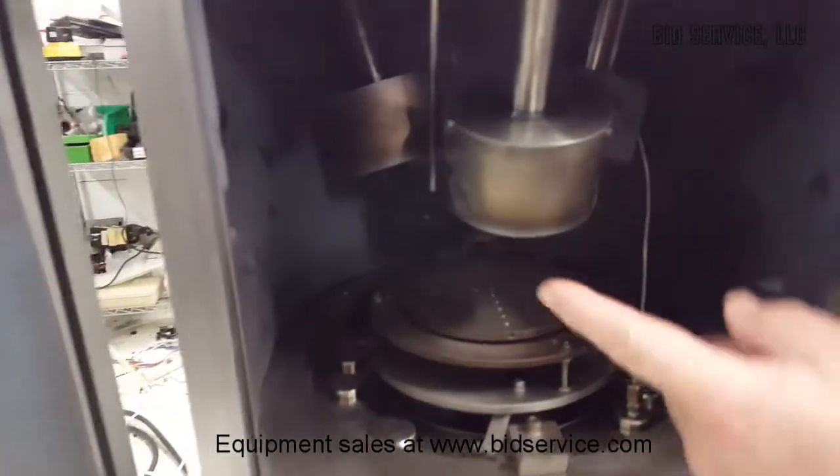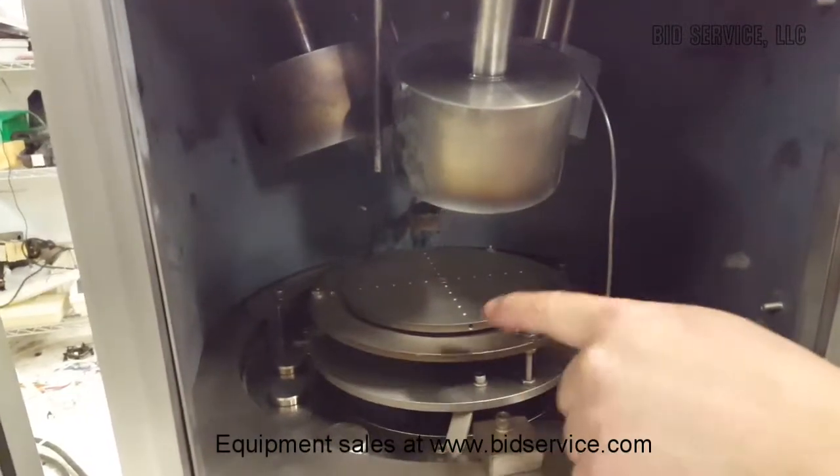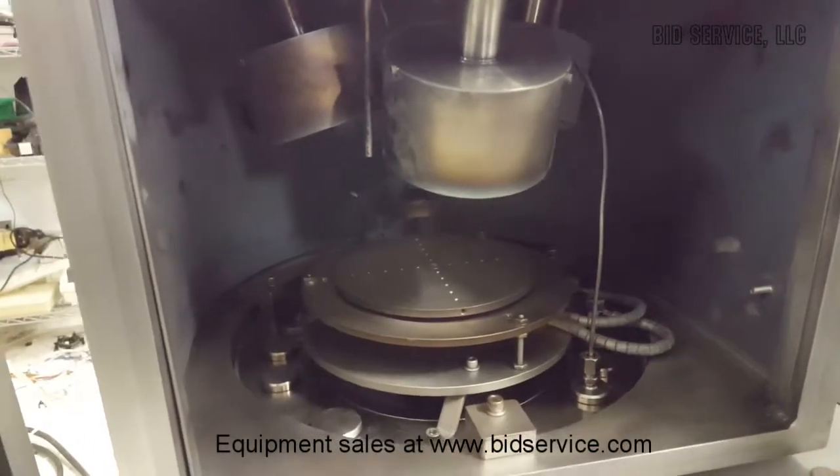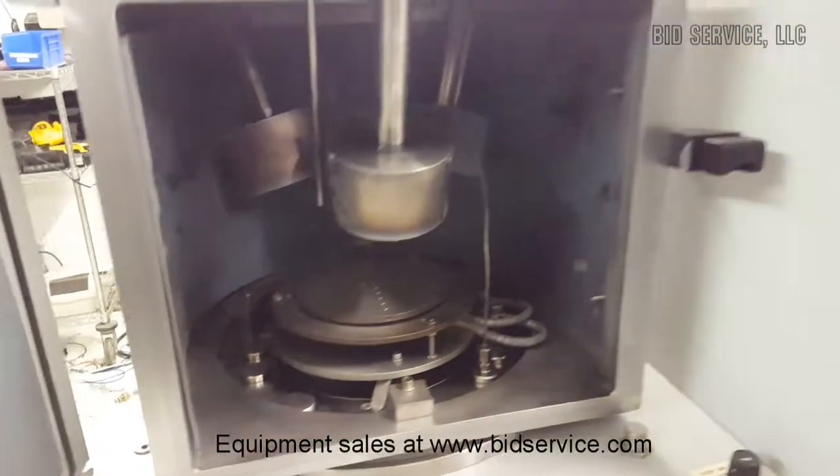I'm going to open it up right here. You can see the inside of the chamber has everything deposited on it. You can see those are your three targets, and it's actually warm in here because we have the substrate heater on.